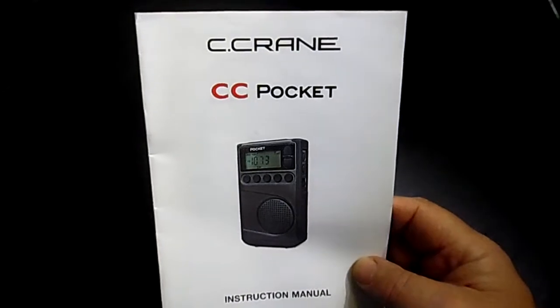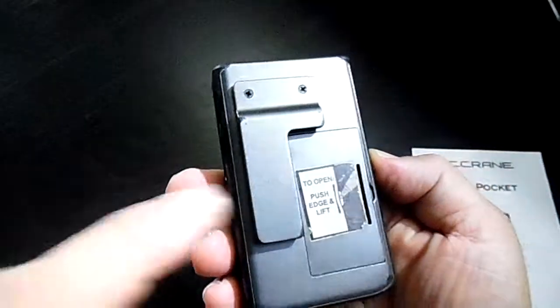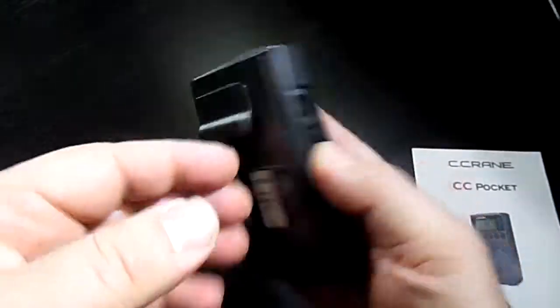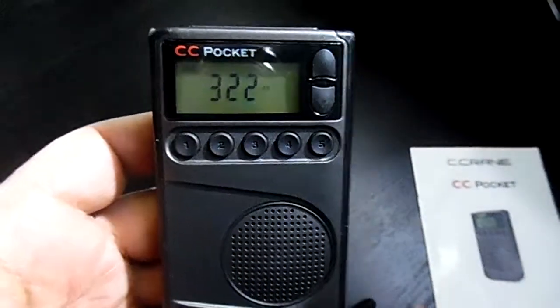It's a great little device. The battery lasts forever. It's rugged. It's got a little shirt clip or a belt clip, wherever you like to put it.